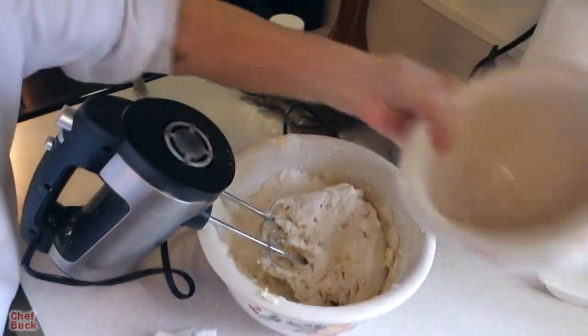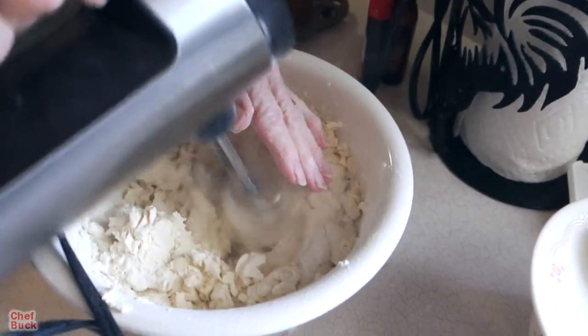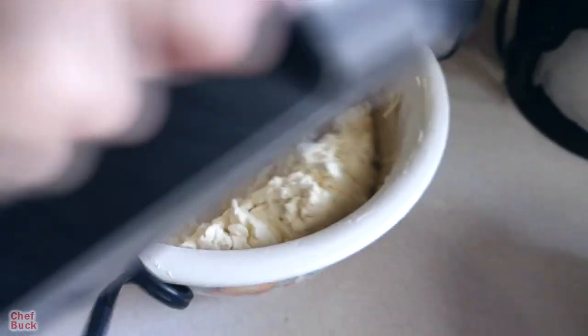Now we have all of our flour added. Sometimes if it seems very dry and you think it's not going to come together, you can take a quarter teaspoon of water and just sprinkle it around. But it's always come together for me — I've never had to do it. Shortbread is easy to make and has a good flavor; usually everybody likes a little piece of shortbread.